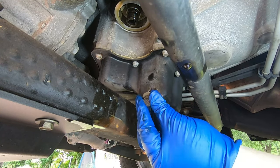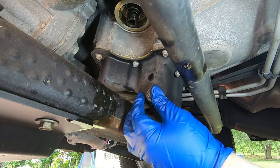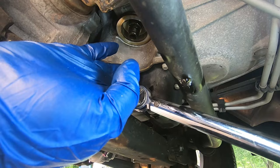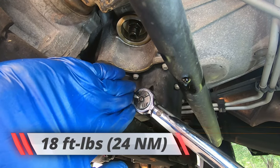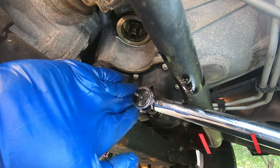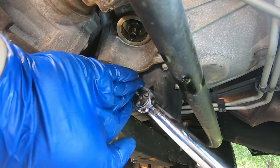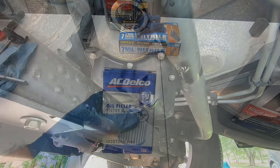Go ahead and put the drain plug back in. For the drain plug, you want to tighten this down to 18 foot-pounds of torque, or just tighten it as tight as you can by hand. Either one works, but I like using my torque wrench. Drain plug is good to go.